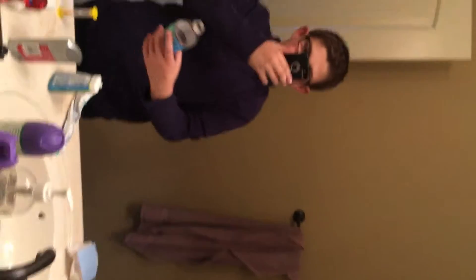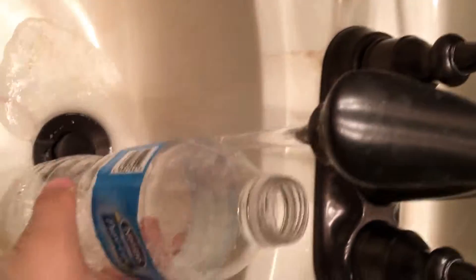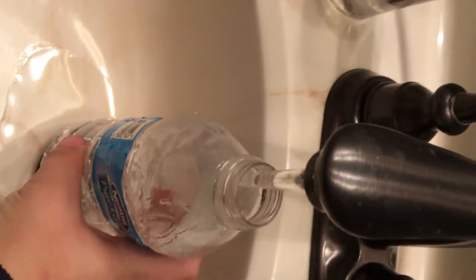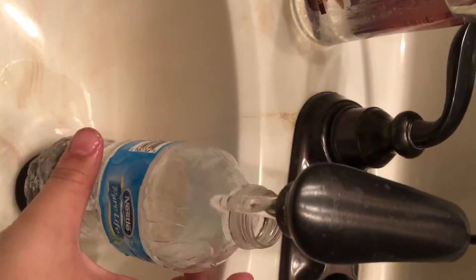I'm pretty sure the water bottle is still in here. It's pretty bad — see, it's in bad shape. Okay, let's see. See, it won't even stand.